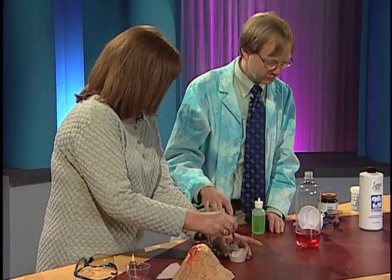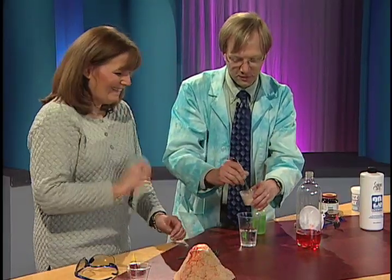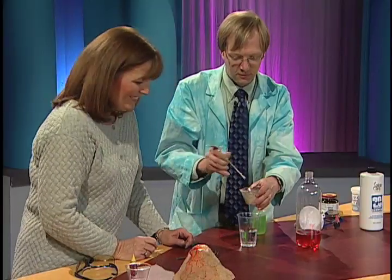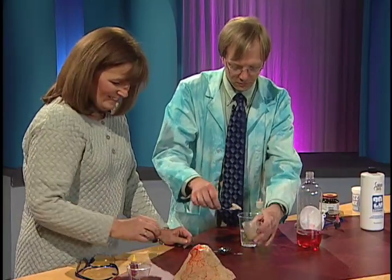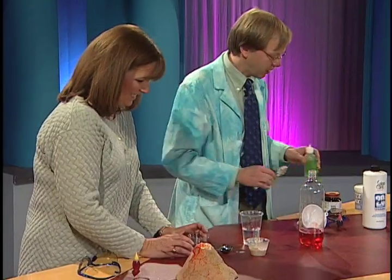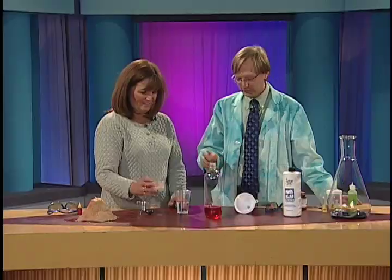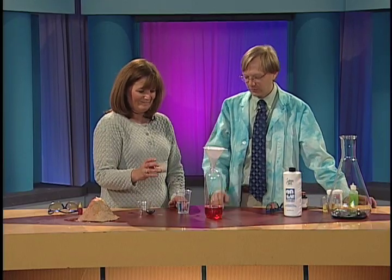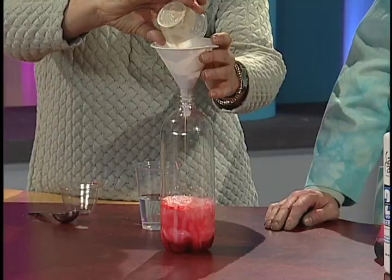It's getting a little chunky, so we're just going to take out the extra — we only need the stuff that's all watery. Now we've got the watery part. On the count of three, we're going to try to get even more foam. You're going to pour that in there — we'll use our funnel — into the hydrogen peroxide and dish soap. Go for it. Are you ready? There it goes.